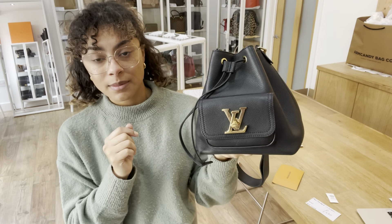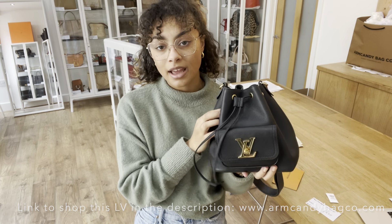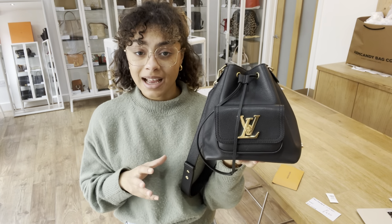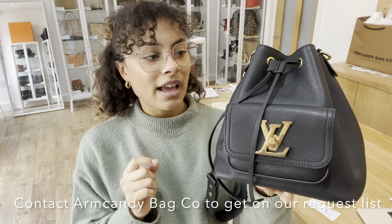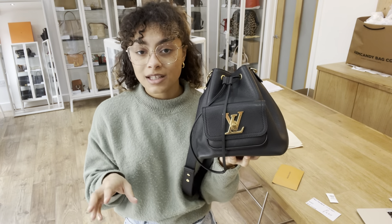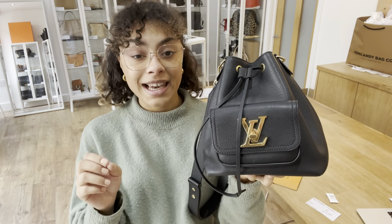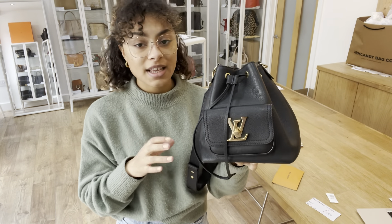If you wanted to know the exact measurements, you can go to the link in the description below — that's the link to shop this exact Lock Me on our website. You'll find a few more details on there. If the link doesn't take you directly to this bag and it just takes you to our generic product page, that doesn't mean it has sold. We do have a request list — just send us an email or fill out the contact us form on our website, let us know that you love this, and we'll pop you on that list. As soon as we get another one like it, you'll be one of the first to know.